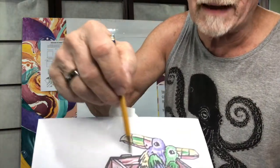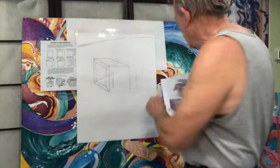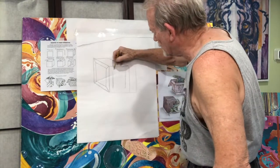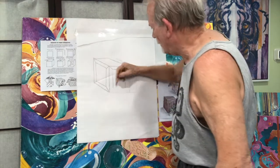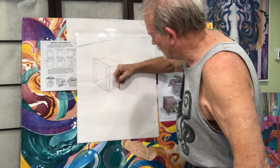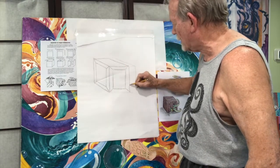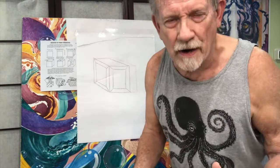Right there and right there — okay, we've got that. Now I'm going to quickly sketch these in, come across here, and it's starting to take shape. You've got to make a decision on what's going to be inside this crate because we're almost to that point now.